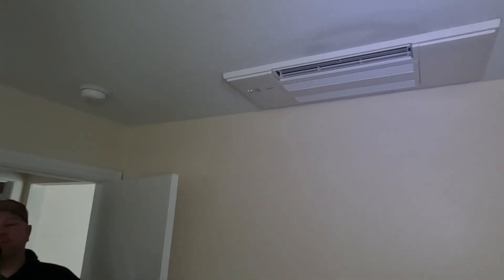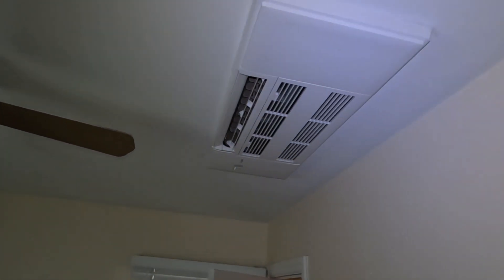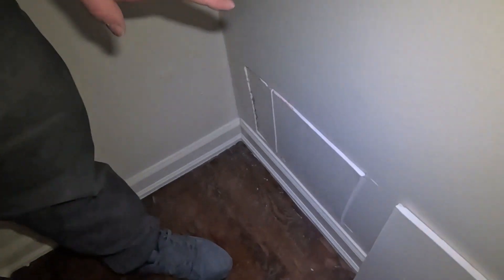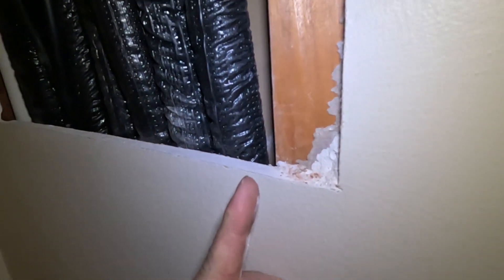We really pride ourselves on doing a cleaner installation than most. Other companies that bid this job wanted to run the pipes on the outside of the house or through the closet. We told the customer we could go up inside the wall instead — we cut a small access hole at the bottom and another one up top, then ran our drain, all our pipes, and communication lines inside that wall.